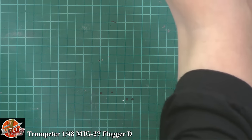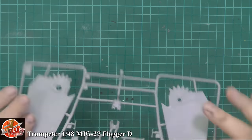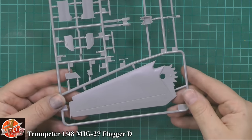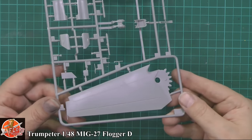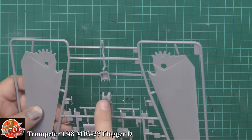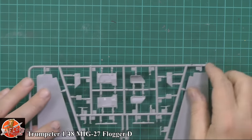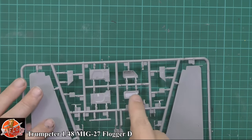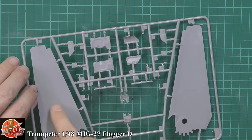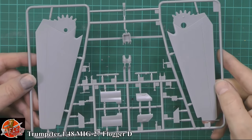Looking at the wings - there are one-piece wings. Unfortunately we don't get the option for dropped flaps and slats; it's generically moulded up. But catching it in the light you can see nice details running through. We've got the FOD deflectors for the front wheel well. The inside doors have no ejector pins at all - though I should note the ejector pins in the wings are slightly raised, which is a little bit of concern.